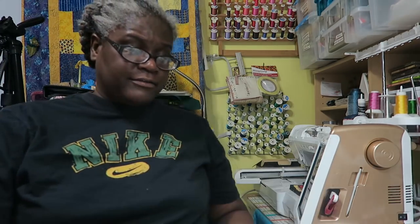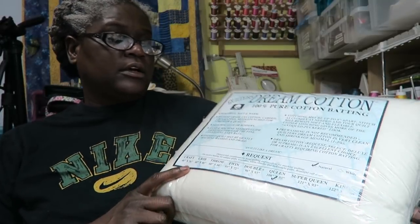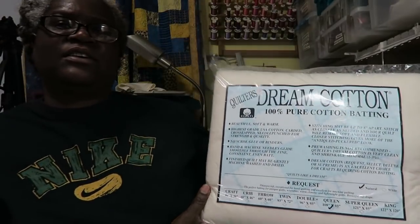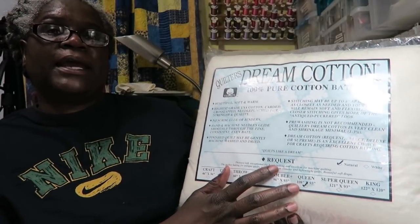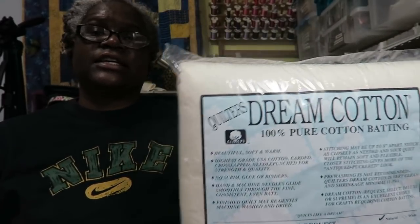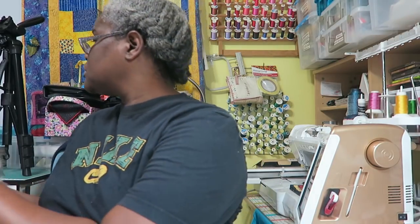A lot of people like the Dream Cotton — the Quilter's Request batting. This is probably the only batting I'd buy packaged. It's for a queen and says 108 by 93 inches, so if your queen quilt is around 96 by 96 you'd need to buy king batting at 122 by 120 inches. That's a good example of why you must read the measurements when buying batting by size.